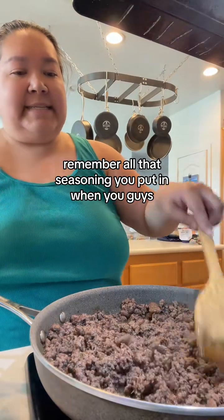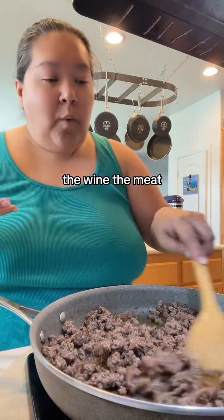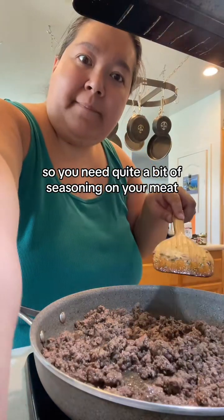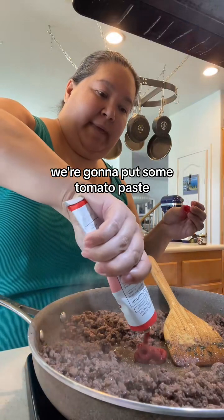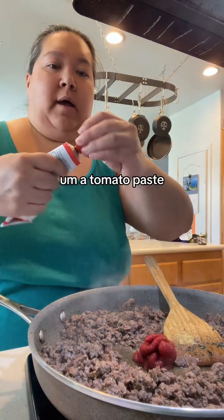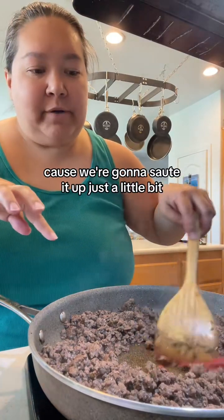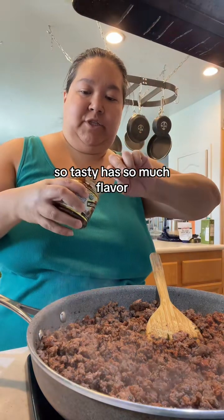Remember all that seasoning you put in — when you think, oh my God, so much seasoning — it has to season the broth, the wine, the meat, the potatoes, everything in the dish. So you need quite a bit of seasoning on your meat. Already smells incredible. We're going to put some tomato paste — just a good squidge of tomato paste, tablespoon or two. And we're going to sauté it up with the Better Than Bouillon beef. I love this stuff — so tasty, it has so much flavor, but it's strong, so we're just going to put a tablespoon in.